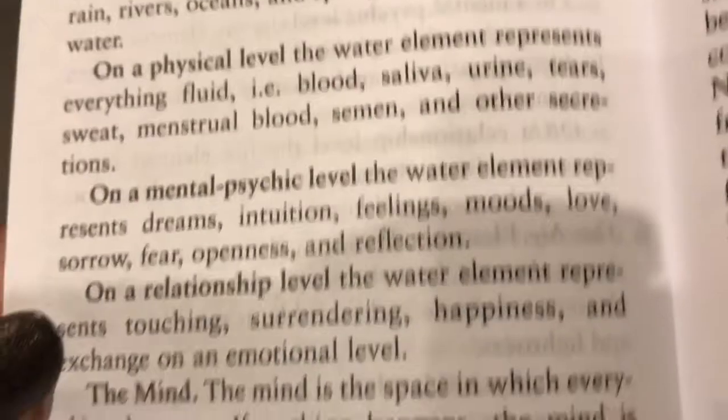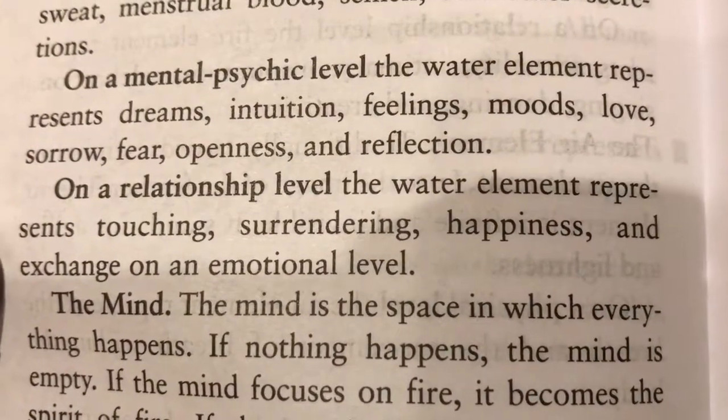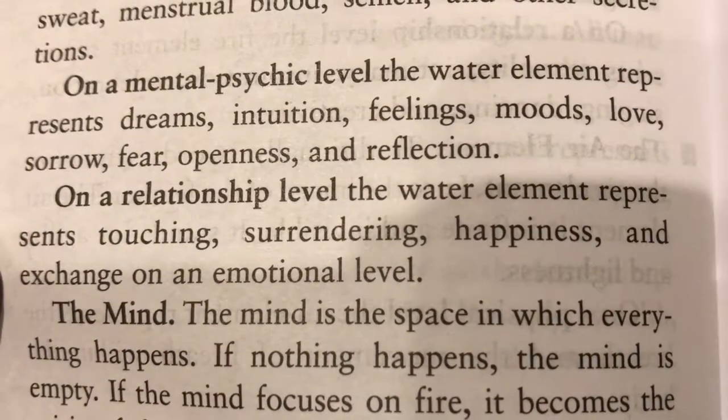On a mental, psychic level, the water element represents dreams, intuition, feelings, moods, love, sorrow, fear, openness, and reflection. Wonderful.